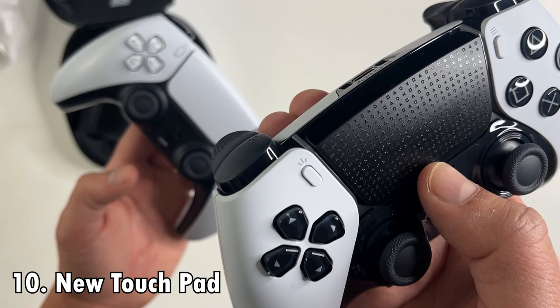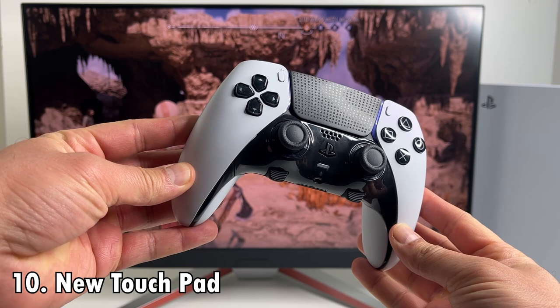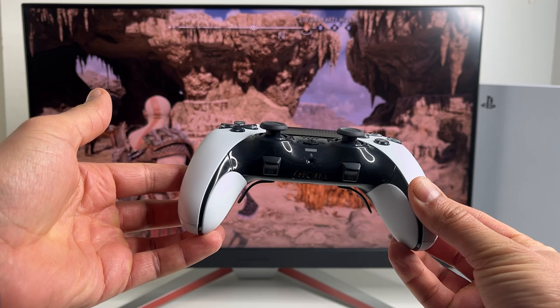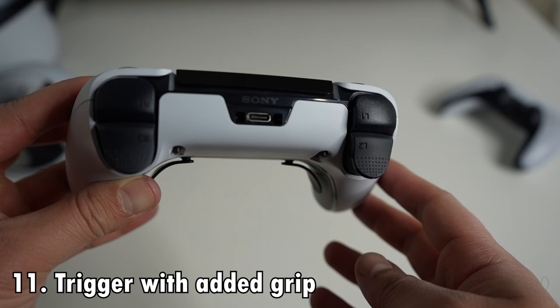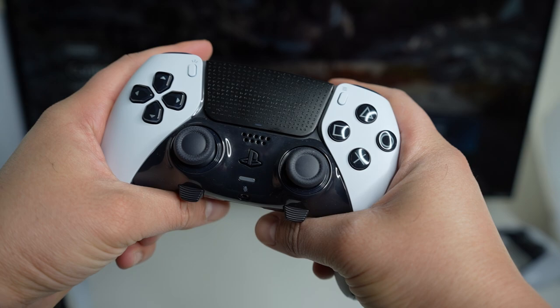Difference number 10 is easily notable: the new touchpad is finished in black with mini play button patterns on it — looks pretty cool. Difference number 11 is the plastic and physical feature on the trigger buttons. There's now some added grip to the trigger buttons, similar to what we see on the Series X controller.